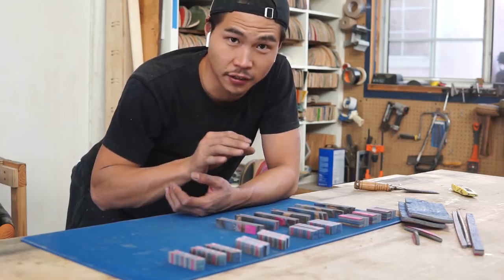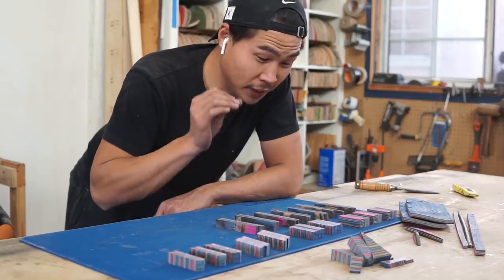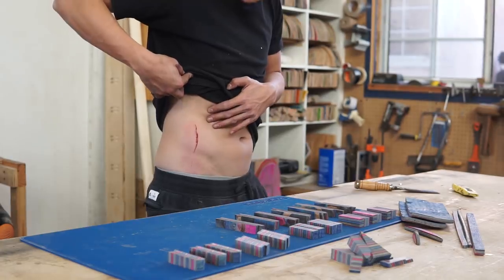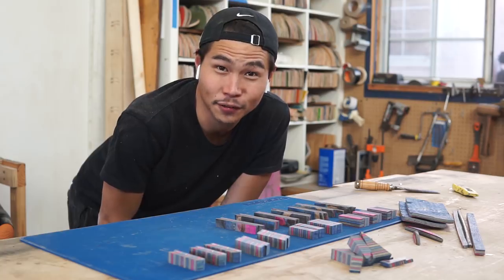I have all the blanks cut here. Some of them I still have to glue up together. Another thing — because you're handling such small pieces, it is pretty dangerous. This is a kickback, so please be careful.